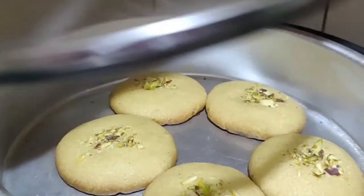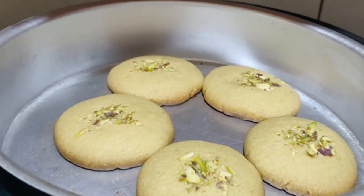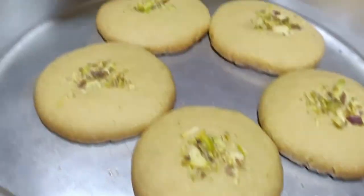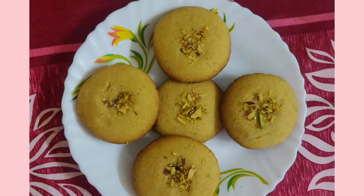Let me give you a look at the big biscuit. If you want to make a biscuit, you can smell the nice smell. You can make a lot of biscuits this way.